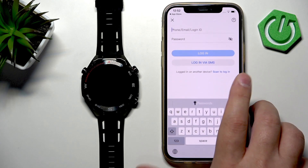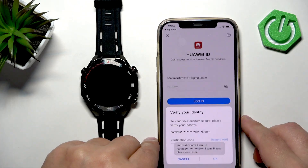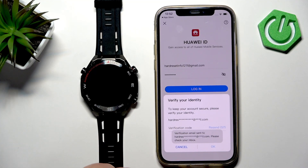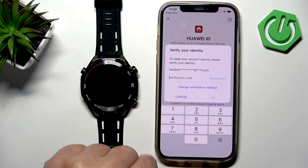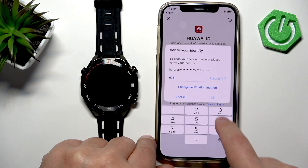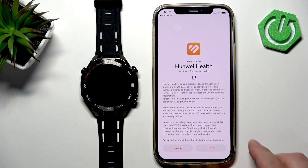I already have an account so I'm going to use my account. We need to get the verification code from the email, so tap on Get Code and wait for the email with the code. Once you get it, enter the code to confirm.